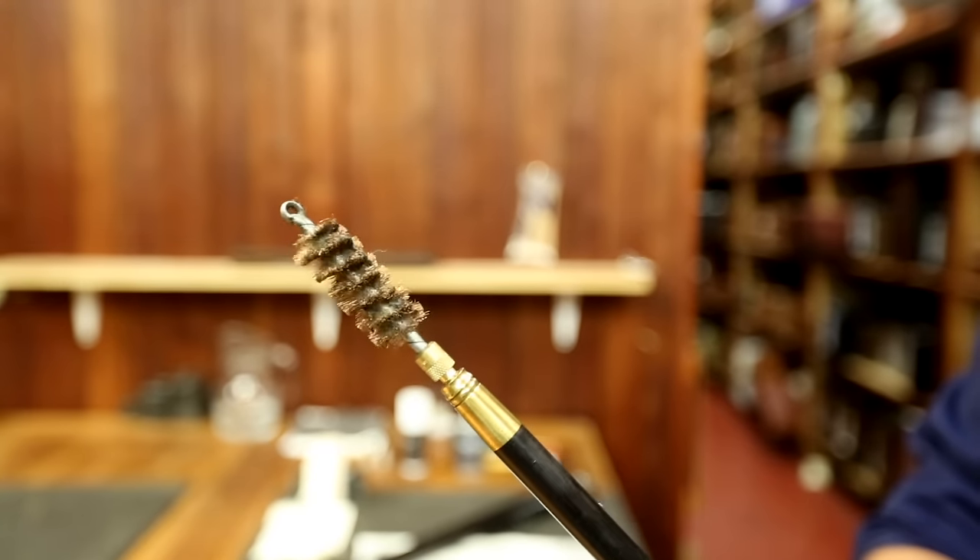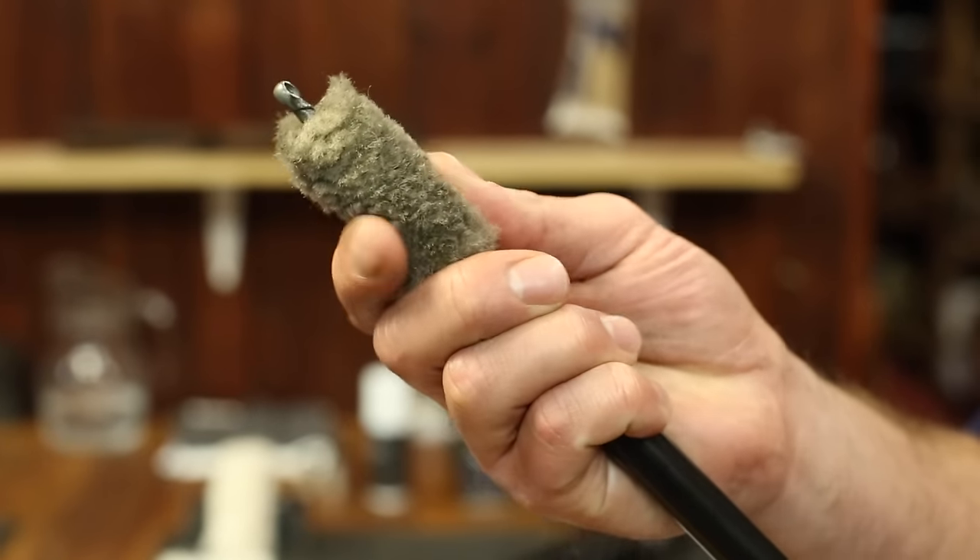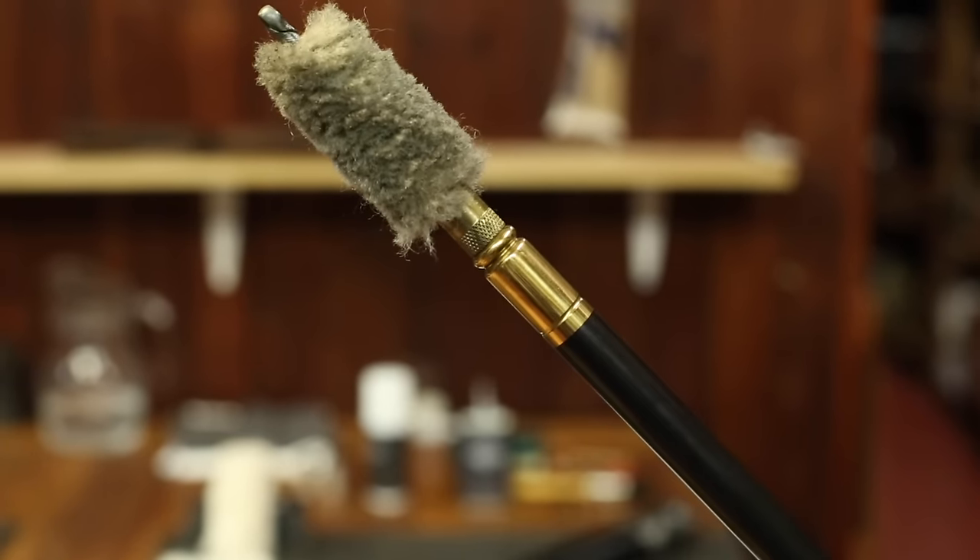We do this here at Purdey using rods. There are three different rods that you generally find in your gun case: a phosphor bronze brush, which is the first brush we're going to use; a brass jag, as we call it; and the third one is the final drying cotton jag.